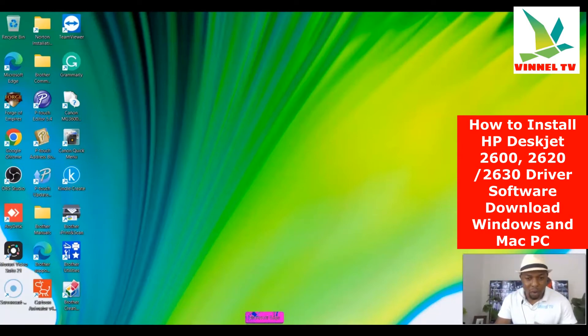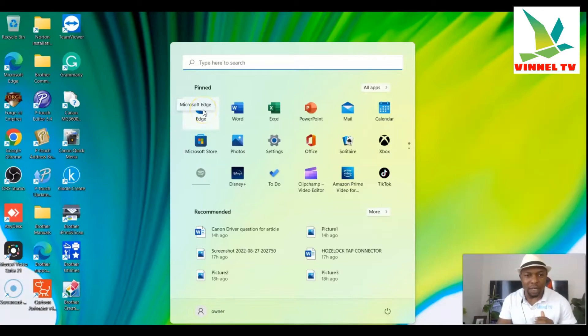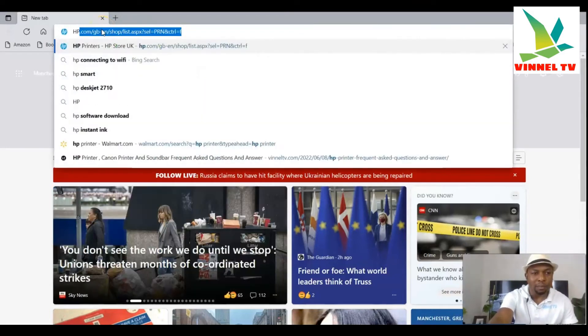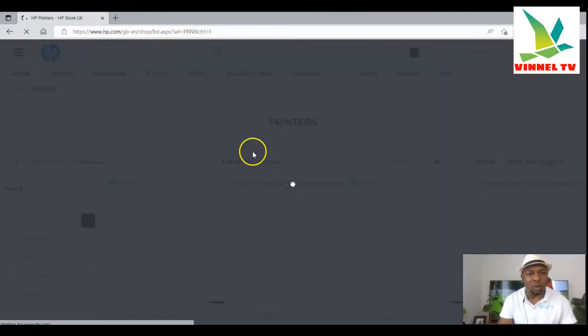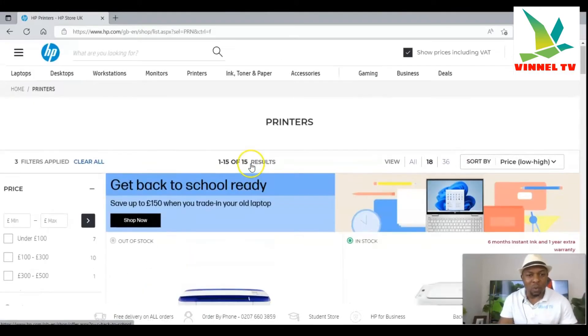To do this, first go to your search bar. You can search using Microsoft Edge or Google Chrome. For instance, if you are using Microsoft Edge, select it and type HP.com. That will take you to the HP website.